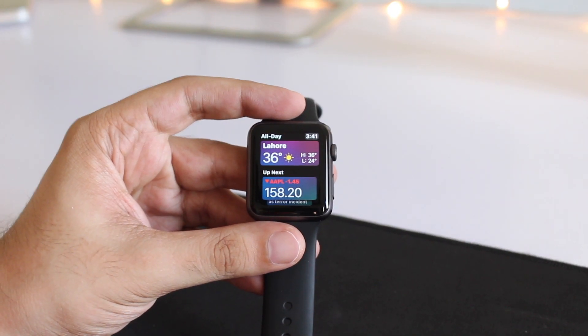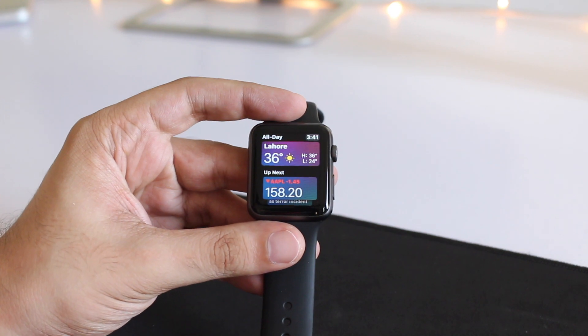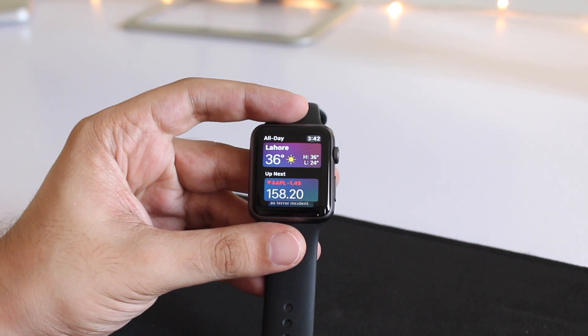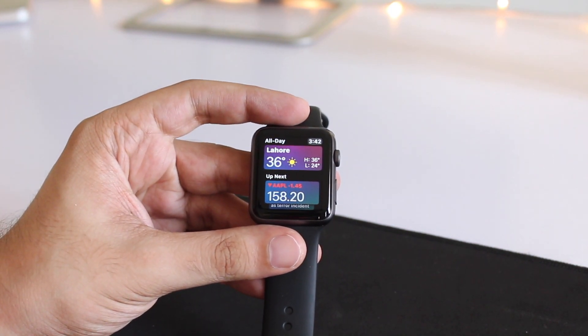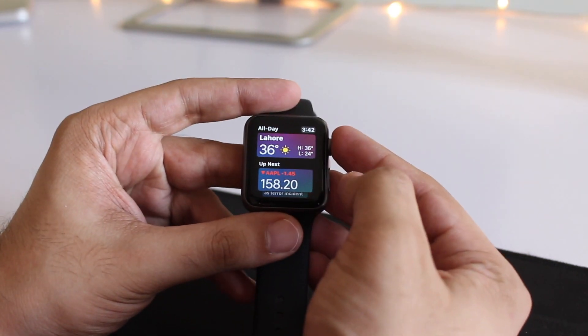Hey guys, this is Abe from iOSacker, and today I'm going to show you how WatchOS 4 runs on an original Apple Watch. The original Apple Watch was released in April 2015, so it has been more than two and a half years since the release of this watch.